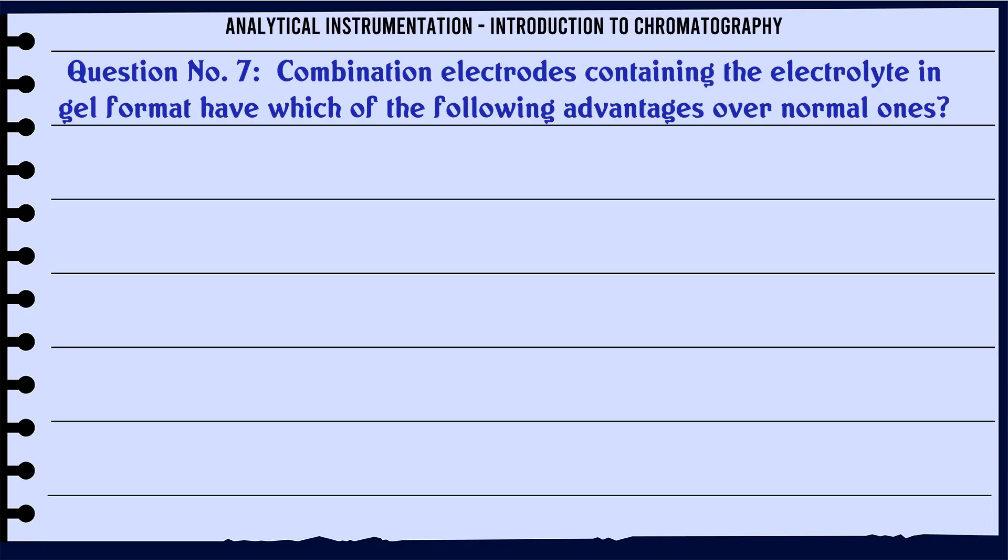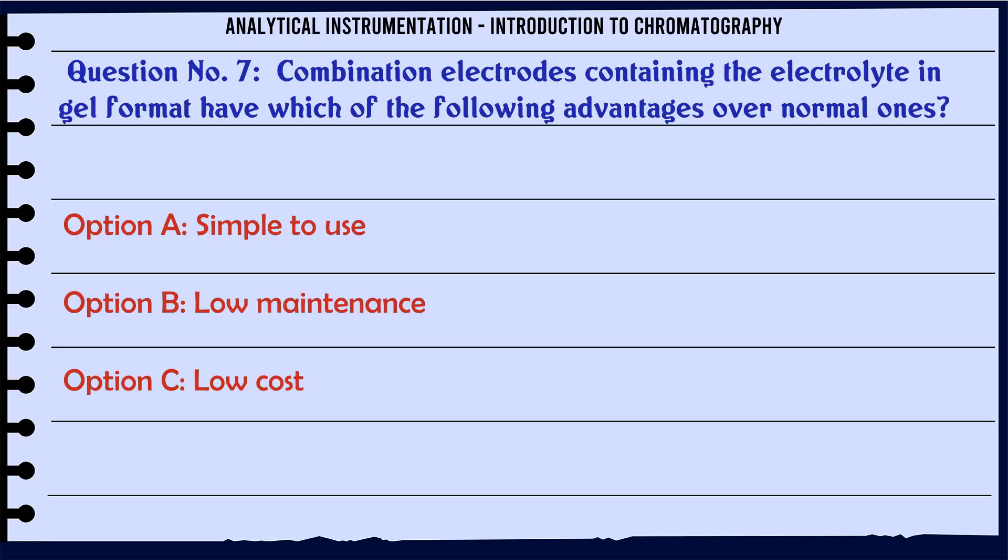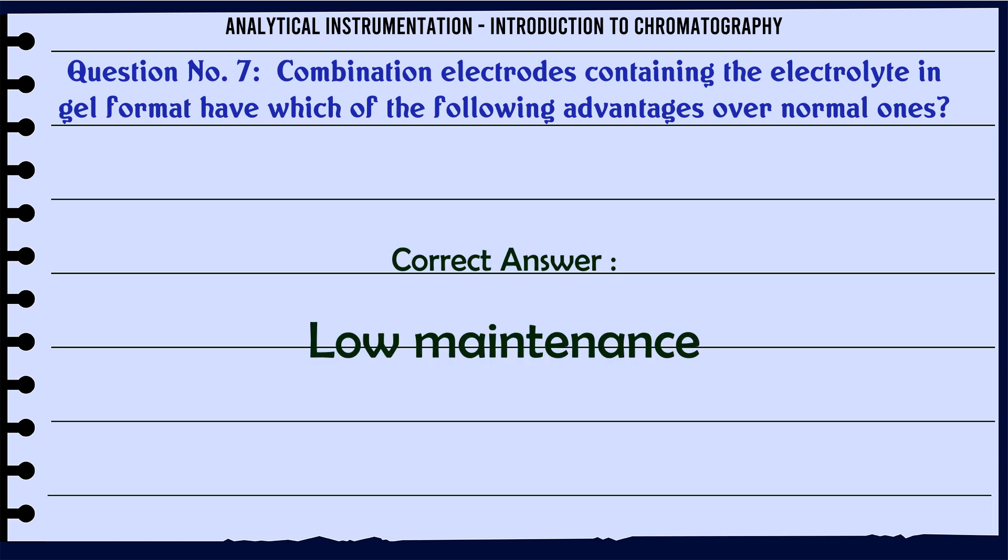Combination electrodes containing the electrolyte in gel format have which of the following advantages over normal ones? A. Simple to use. B. Low maintenance. C. Low cost. D. More accurate. The correct answer is Low maintenance.